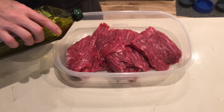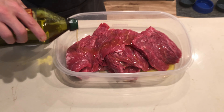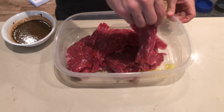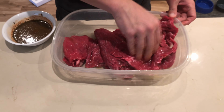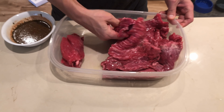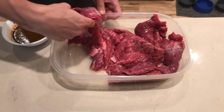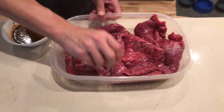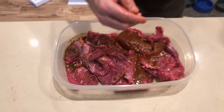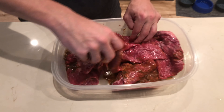The cut of beef I'm using here is called a beef loin flap meat steak. I'm using 3.7 pounds of it, which I found at the local grocery store. I'm going to pour three tablespoons of olive oil over it, making sure to coat all the outside of the steak before I pour the marinade on top. Once you pour the marinade on top, you're going to want to coat every single piece of meat so that everything is properly seasoned evenly.